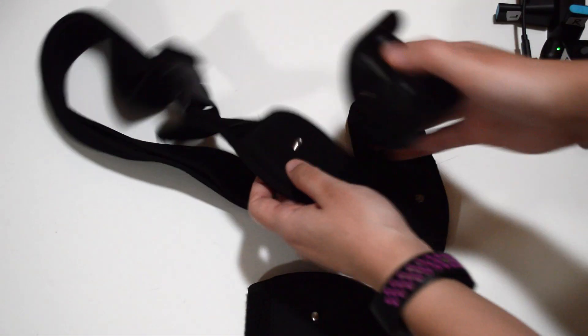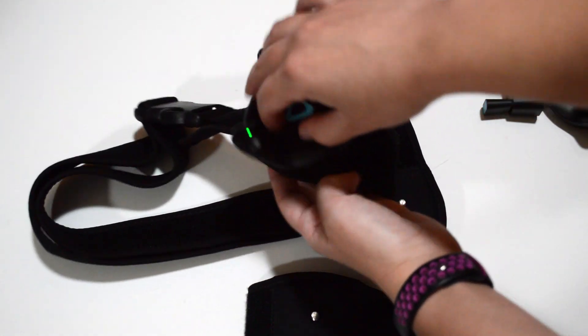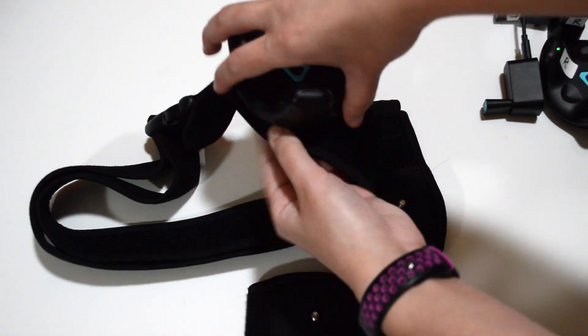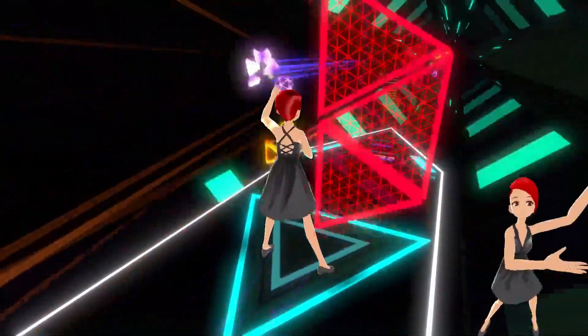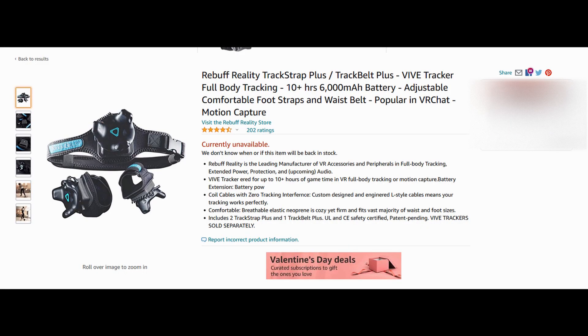As for attaching the tracker to yourself, a wide variety of straps are available, but I personally have used the very affordable Skywind straps with no issues — I'll post a link in the description below. Based on personal experience, the trackers will last about 4-5 hours on a full charge, which is plenty for a stream or video recording. Straps do exist where you can charge your trackers while wearing them should you need longer use out of them.